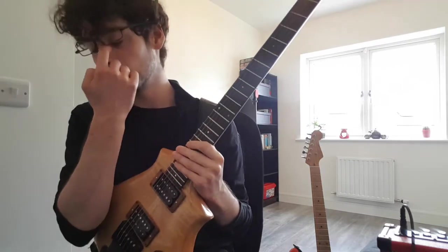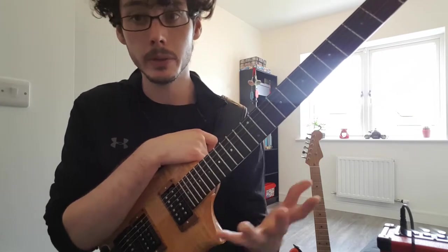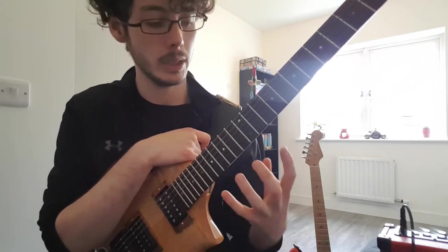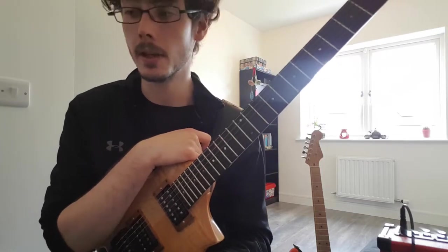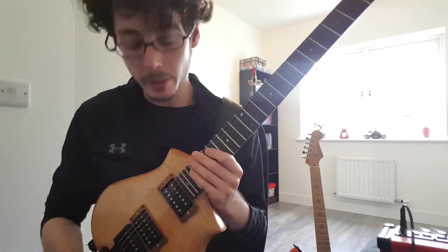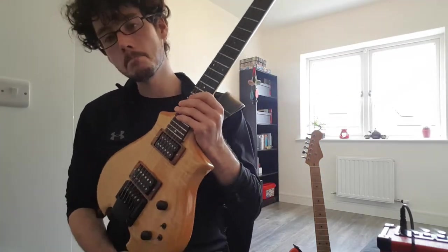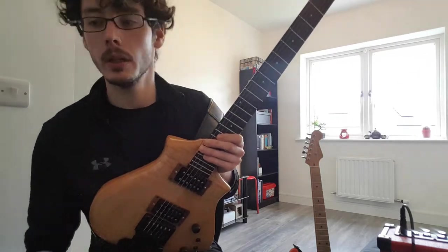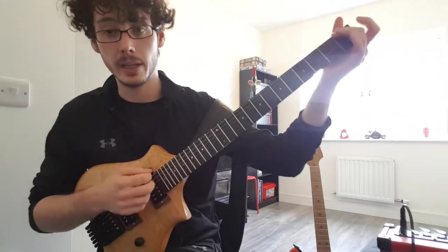I'm sure a lot of you who think you can't do it probably could if you could approach the instrument at the right angle and really get your hand in the right spot. But that's where the issue comes in — you may not actually be able to do that for a reason entirely beyond your control. This guitar, by the way, is a 25 and a half inch scale — a full scale Stratocaster scale guitar.